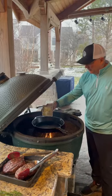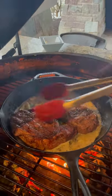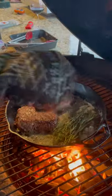We're going to start the basting. Add some butter, add the garlic, add the steaks to the pan, start your basting, then add the thyme and rosemary.